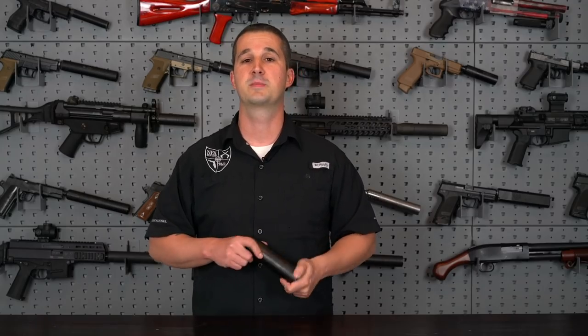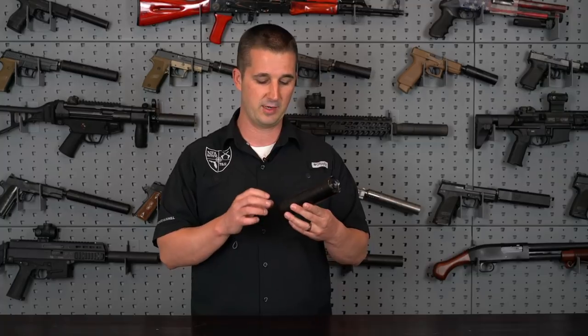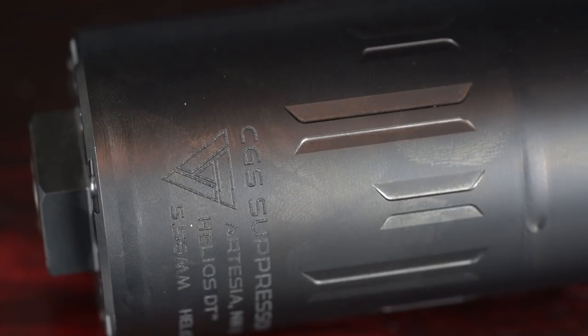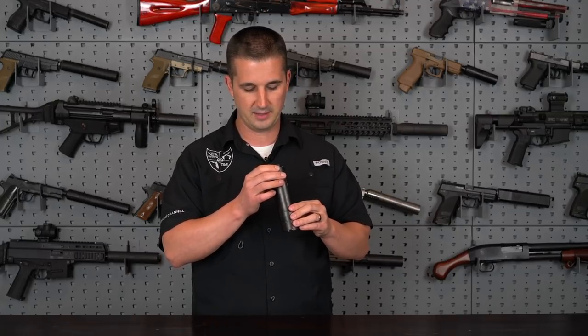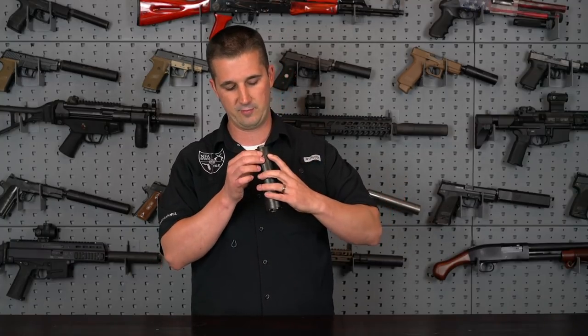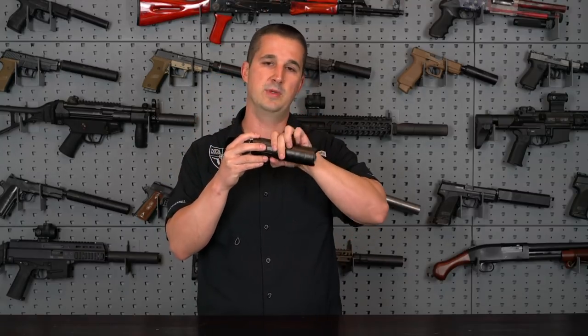One standout feature is that the engraving is located near the mounting area rather than horizontally down the tube. The threads stop about halfway through the writing, and there's a blast baffle right there — the safest area of the suppressor. So if something happens and destroys the can, your serial number and tube will remain intact, and CGS Group can make a repair without you losing your tax stamp and precious wait time.